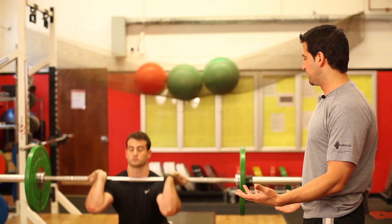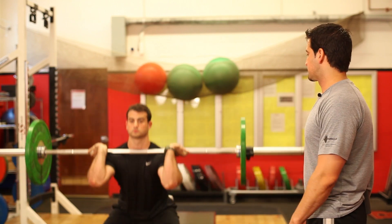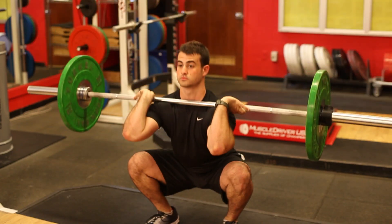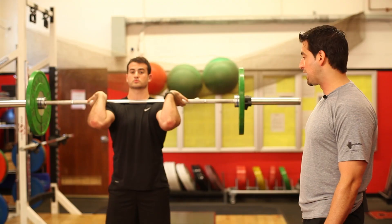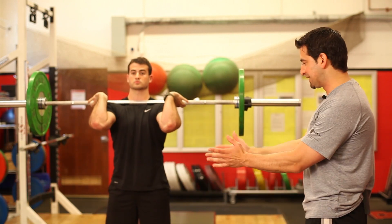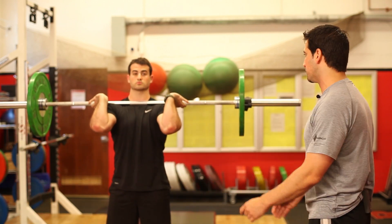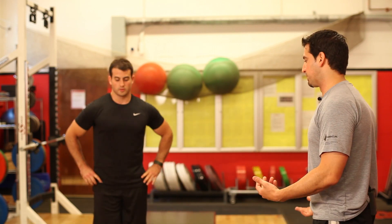Depending on your flexibility, that'll dictate how deep you can go on this particular exercise. You can see Nick's got really good hip, knee, and ankle flexibility to get all the way down to the bottom of that squat. His feet are shoulder-width apart, turned out slightly, and his knees flare out a little bit as well. That's the front squat — three sets, 8 to 12 repetitions.